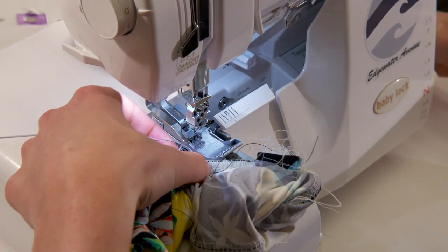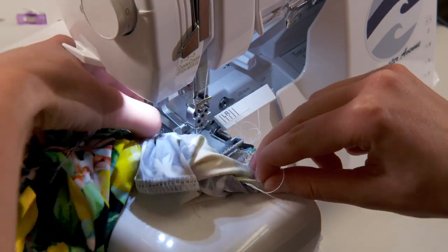Finally finish off the last hole with a top stitch or an invisible stitch. And here's how it turned out.